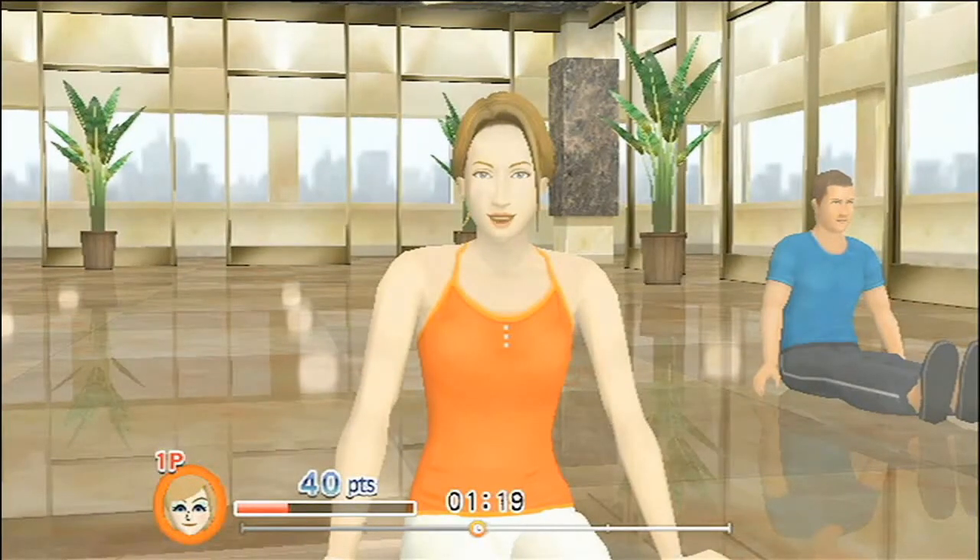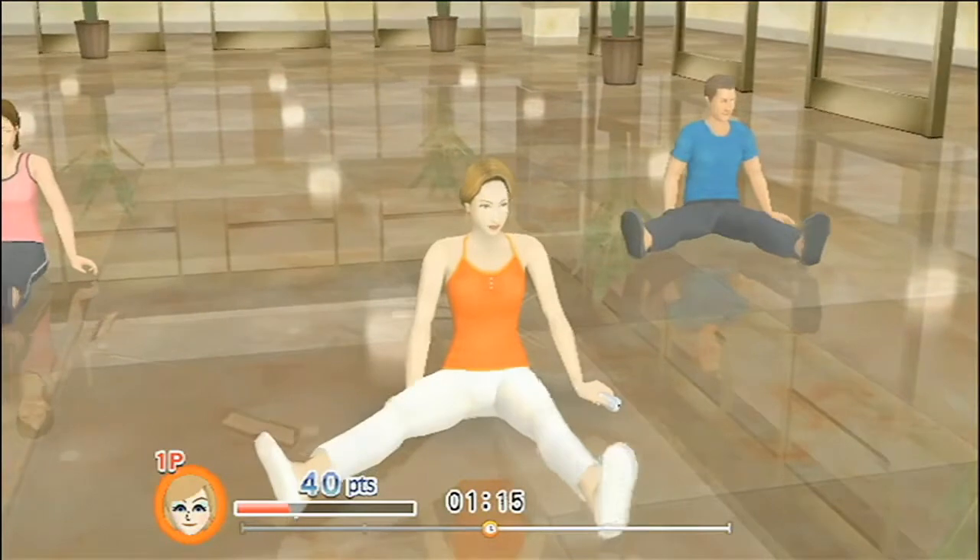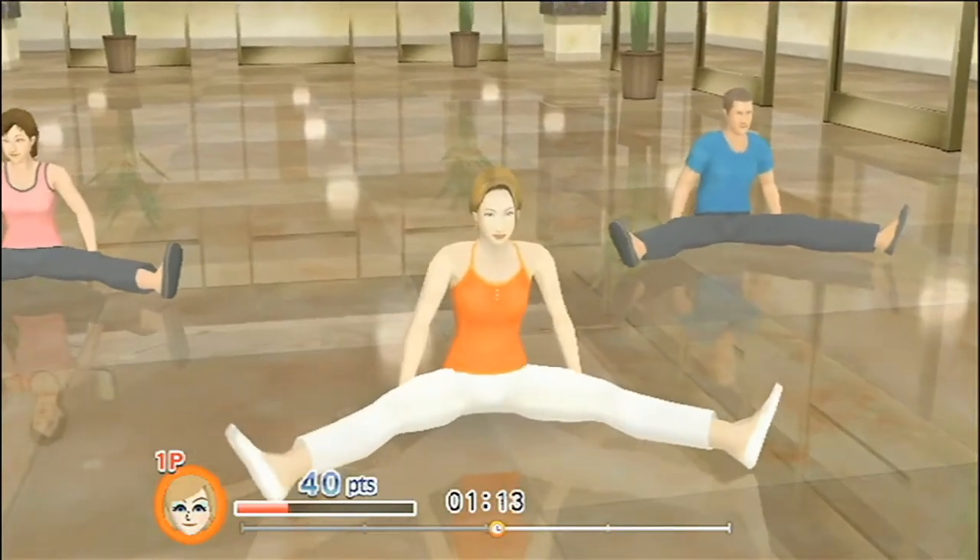First, sit up nice and straight. Stretch your legs into a wide V. Feel those inner thighs stretching.